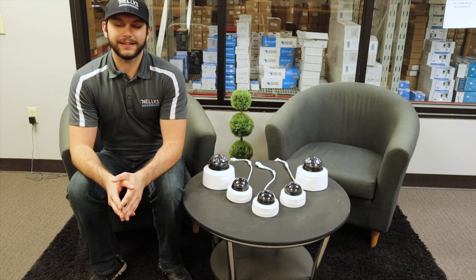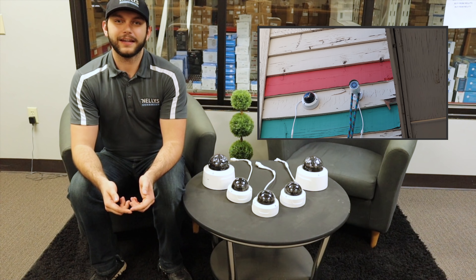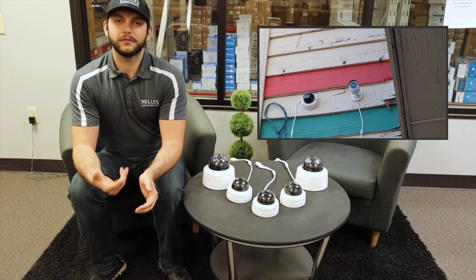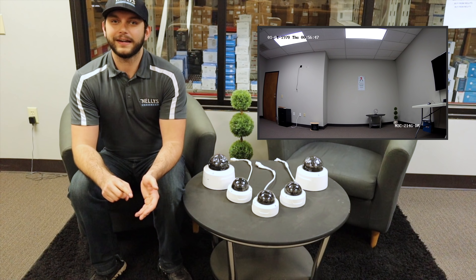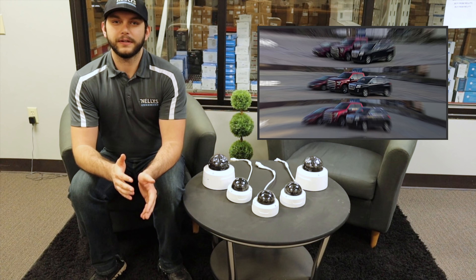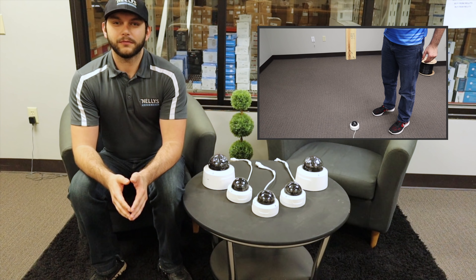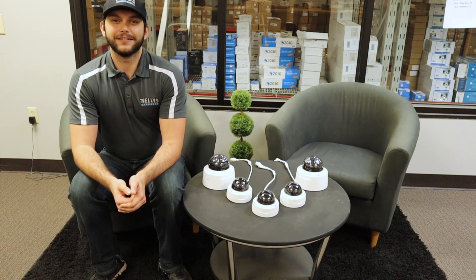Now that you've seen the specs of these cameras, let's talk about what we're going to be doing in this video today. First, we're going to be showing you the differences between a dome, bullet, and turret style camera. Second, we're going to see how hard it is to take one of these vandal domes down compared to a bullet style camera. Third, we'll be showing you the differences between 2, 4, and 8 megapixel resolutions. Fourth, we'll talk about the differences between digitally and optically zooming. And last but not least, we're going to see exactly how tough these vandal domes are and put them to the test. Alright, let's get to it.